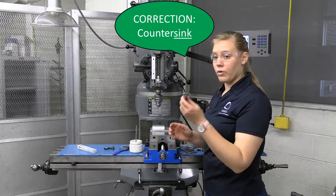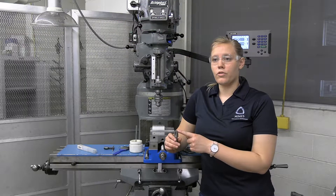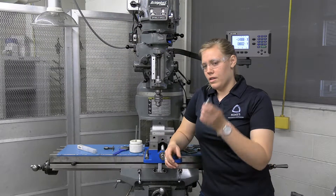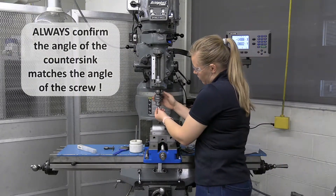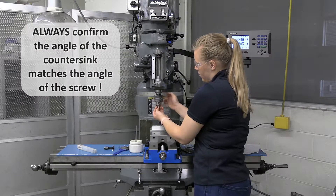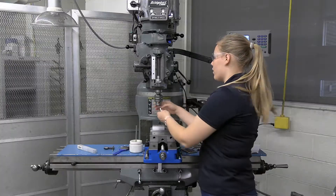Now I'm going to grab my counter-bore tool. This will be at a specific angle — I know that the angle of my screw is an 82-degree angle. This is an 82-degree chamfer, and they're perfect for each other. We can stick this in the jig. This is also like the center drill and can go in a collet.